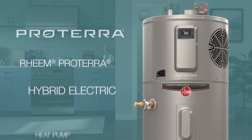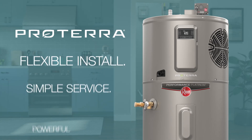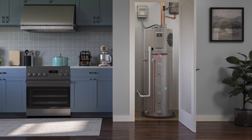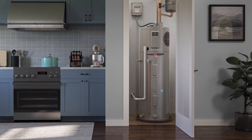The Rheem Proterra Hybrid Electric Heat Pump Water Heater is the most efficient water heater on the market. It was designed for plumbers to be a flexible install and faster to service, with universal side and new top water connects and the same footprint as a standard electric model.